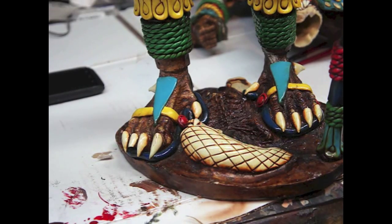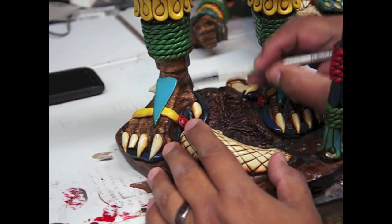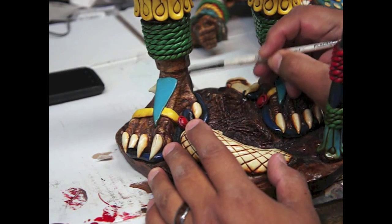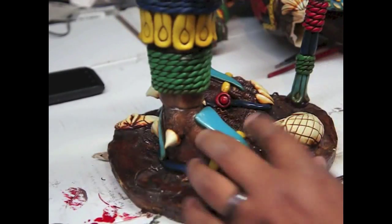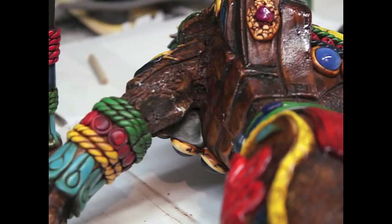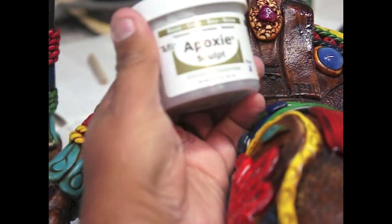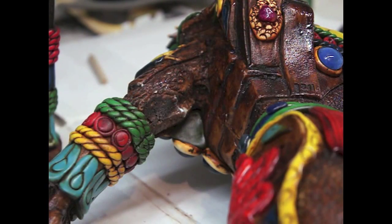After removing the clay — después de quitarle la plastilina — it was on there pretty well. So I'm just using some acetone, enough to melt the clay away but not too much to take the paint away. Again I'm mixing up some epoxy — estoy mezclando otra vez el epoxy — just to fill up the gaps where I glued the other arm.